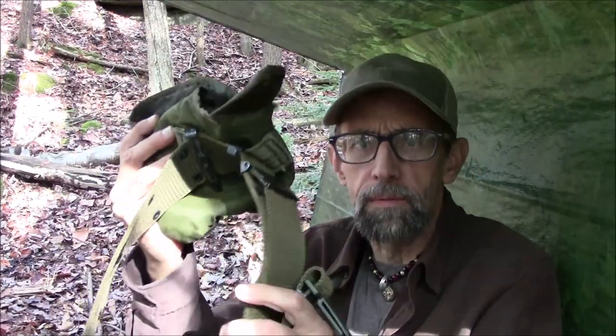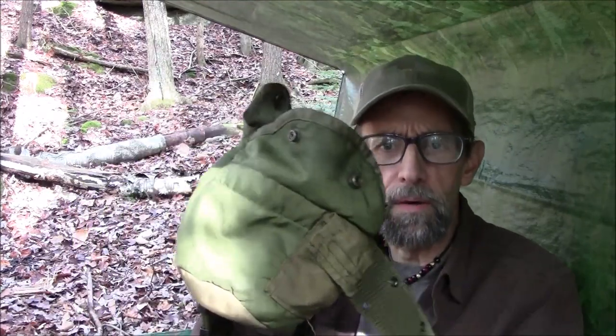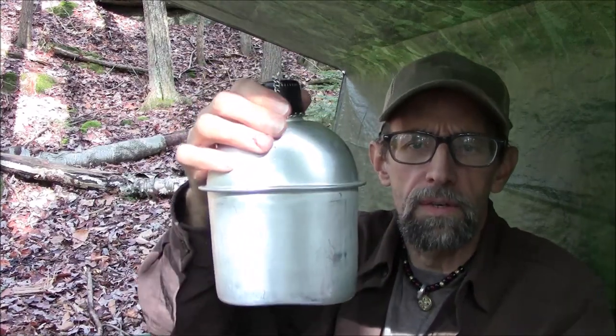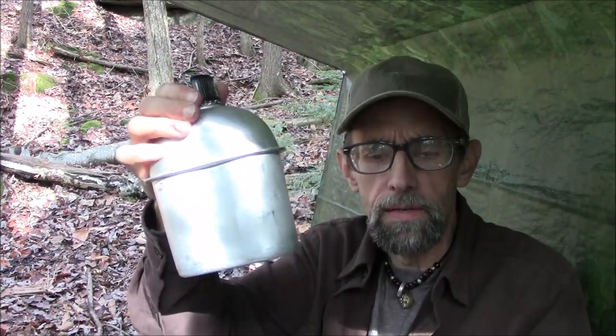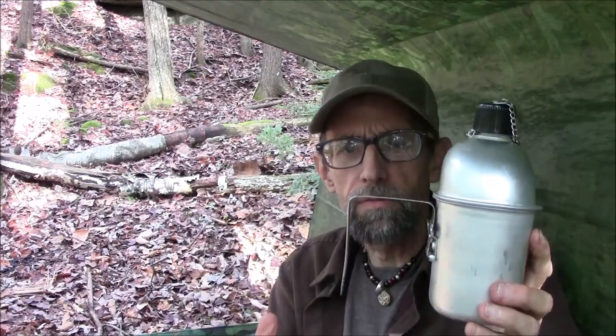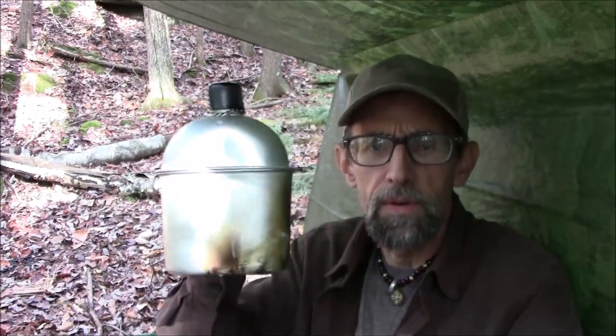The belt is a reproduction of a US military pistol belt, and the canteen pouch might be the real thing — I'm not sure. This is the Rothco reproduction of the World War II US military canteen, mac, and cup. I like the World War II era style with this kind of handle rather than the butterfly handles, because when I set it on the fire that handle acts almost like an extra leg and makes it more stable. In the previous camping video you can see how I just set that in the campfire and let it boil.